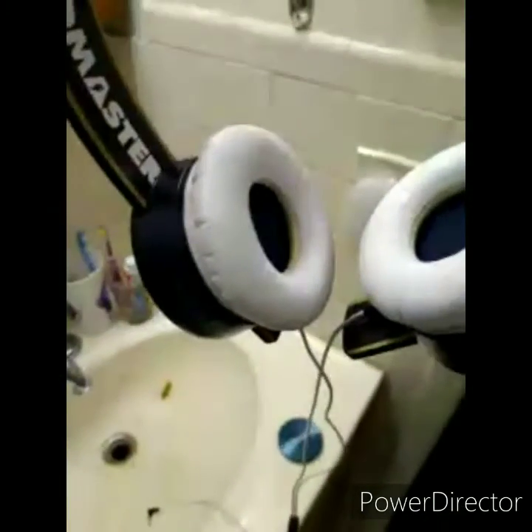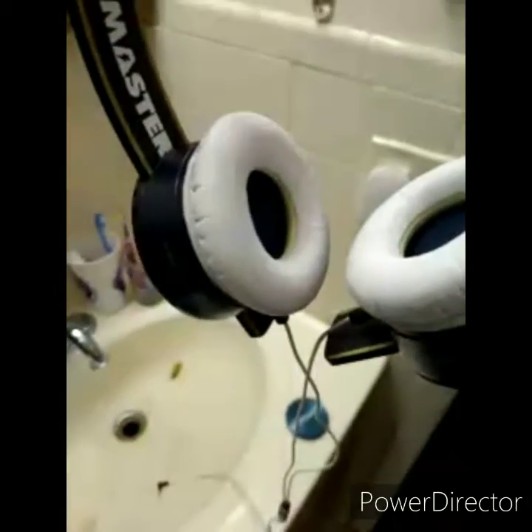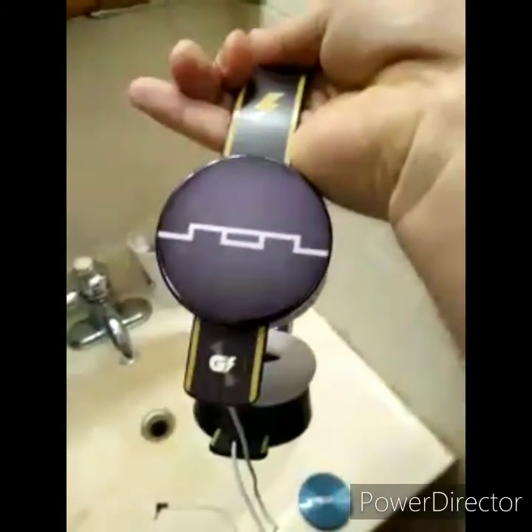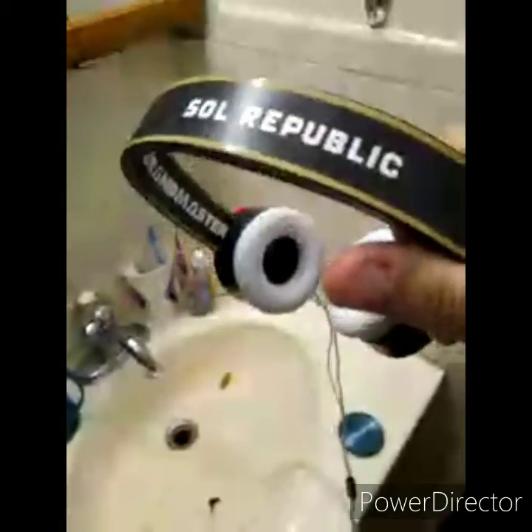These originally had black ear cushions. These are from the V12 Ultra, so I customized them — that's why these are still blue. I took the back ends off the V8 and gave them a custom look. These are limited edition headbands, and now they're limited edition headphones.